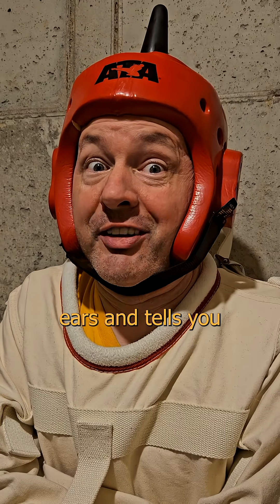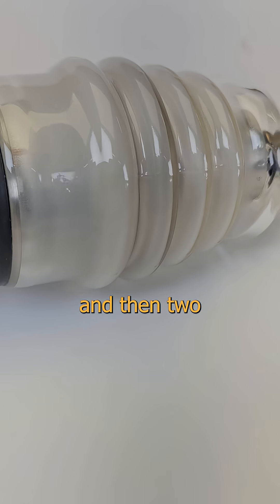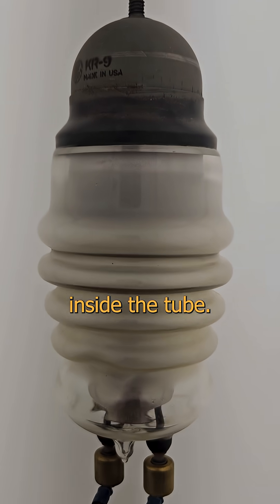You keep going until she grabs you by the ears and tells you to stop. Wrap its ass in glass and suck out any gas, and then two things change fast. With no oxygen, now it can't burn, and the hot wire starts boiling off electrons into the vacuum inside the tube.